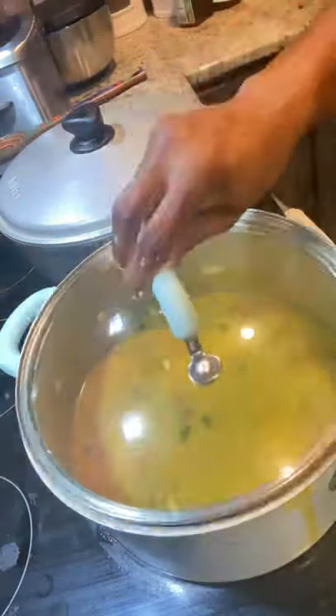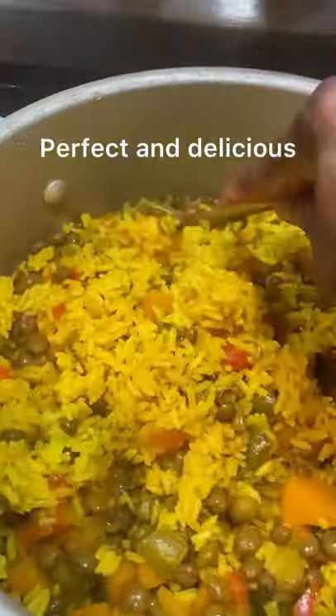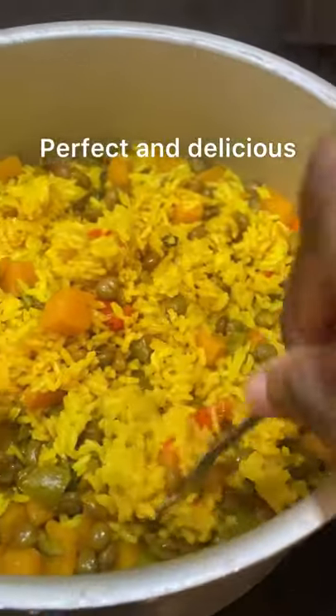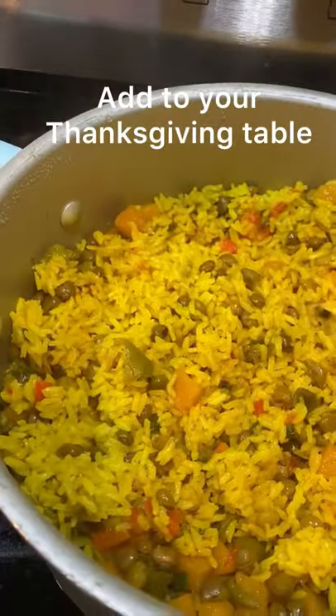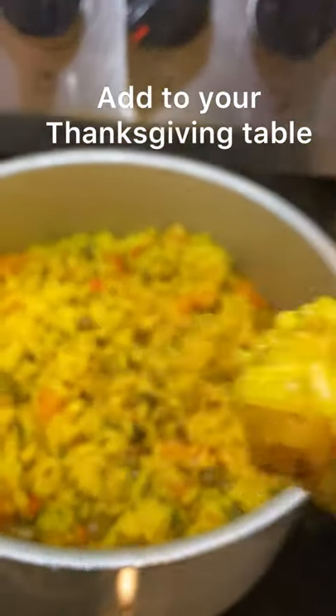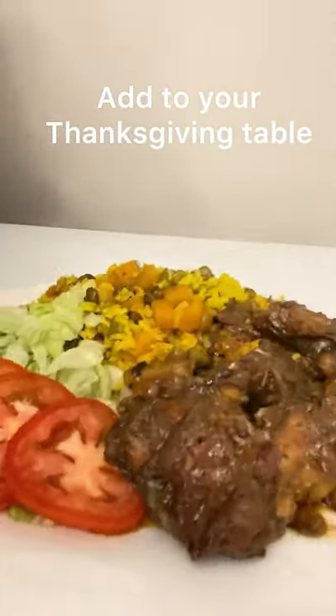You just let it come to a boil, turn the stove down, and allow it to cook. And look at that, guys — this was so delicious! You need to put this on your Thanksgiving table. Let me know in the comments if you're going to try this for Thanksgiving or Christmas, or even if you're just tired of white rice or rice and peas — this is a perfect addition to your kitchen.